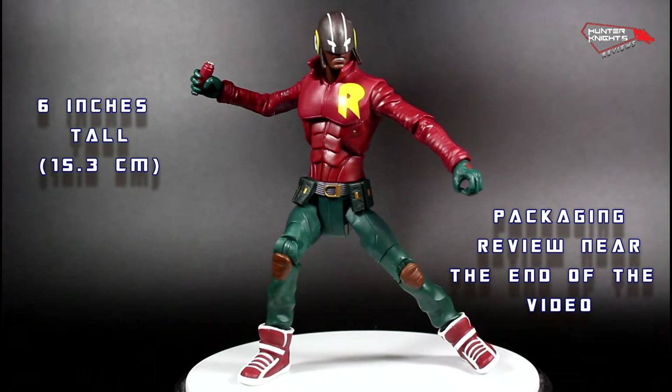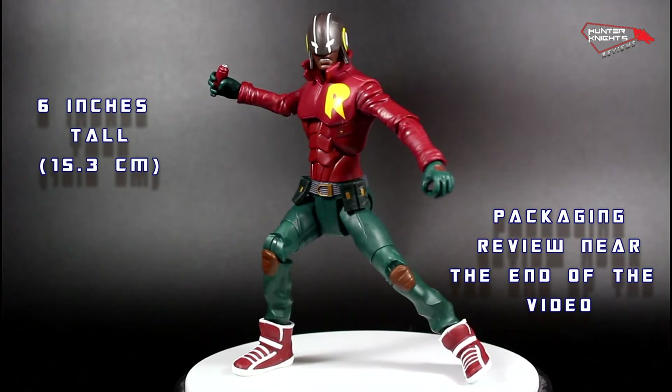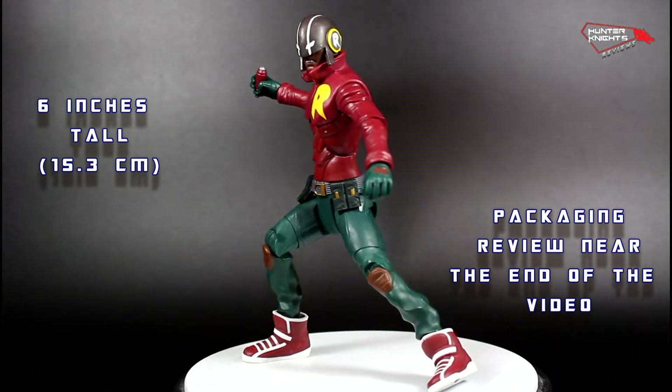And there you go, that's Duke Thomas out of the packaging. He measures around 6 inches, which is equivalent to 15.3 centimeters.